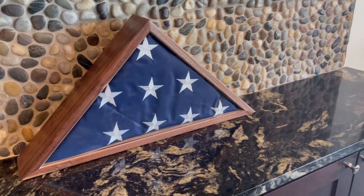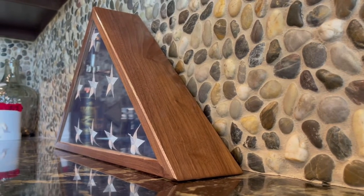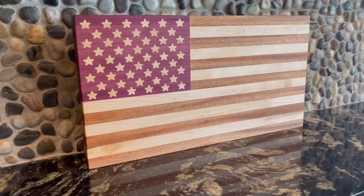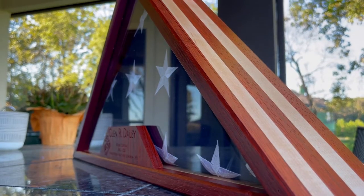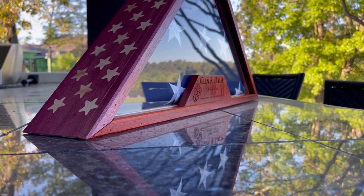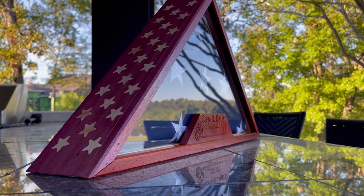I thought about building a traditional walnut flag case, but I wanted to honor his memory and do something really special by incorporating some of the design elements from a recent cutting board I did. In this video, we're going to crank our America meter up to 10 and build a stars and stripes flag case. If you want to see how I built this, stick around and I'll show you how.